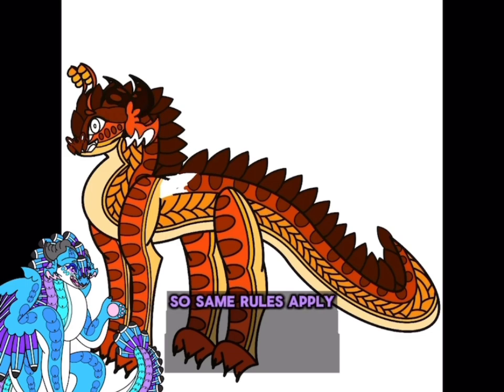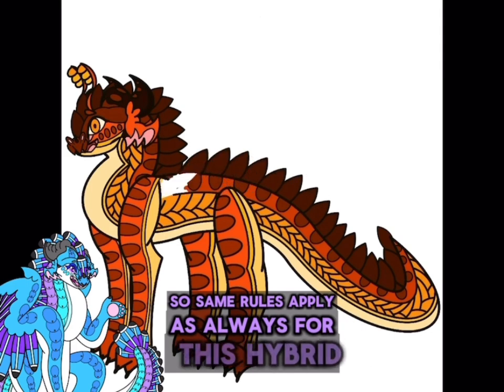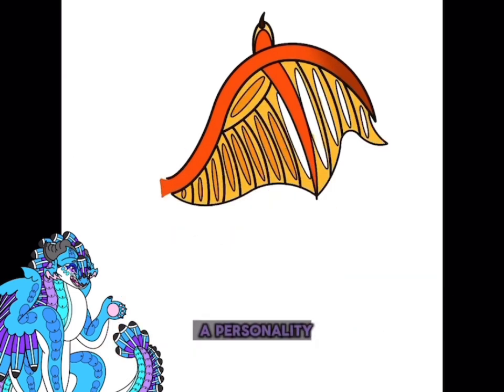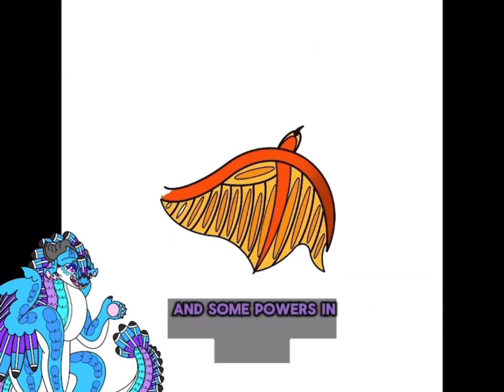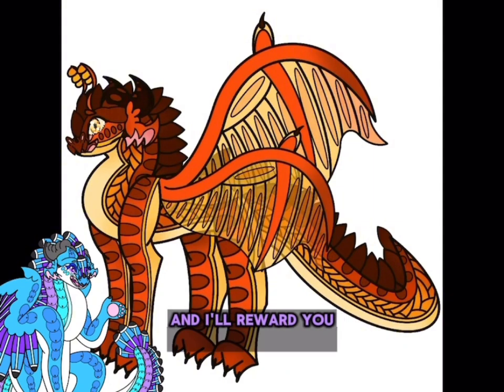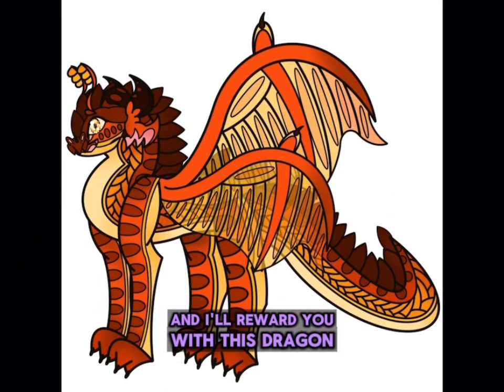The same rules apply as always for this hybrid: please give a name, a backstory, a personality, and some powers in the comments down below, and I will reward you with this dragon.